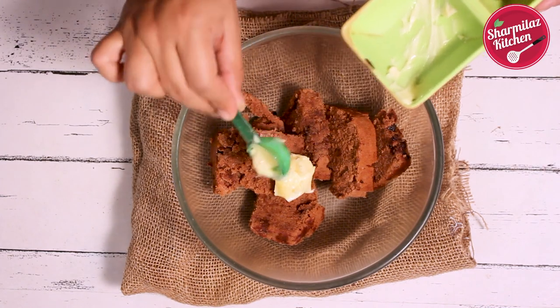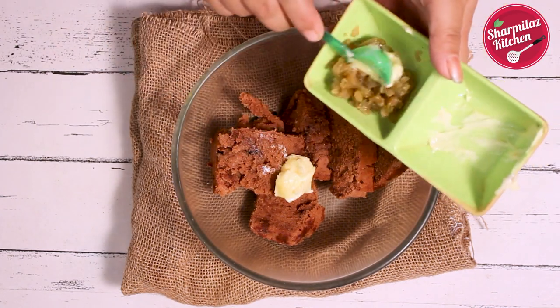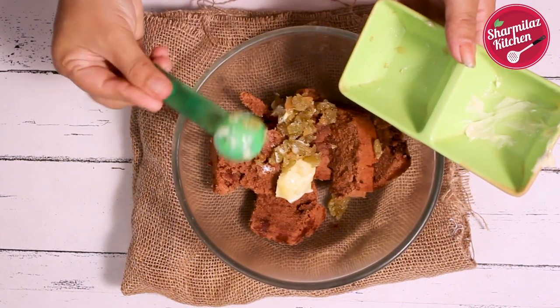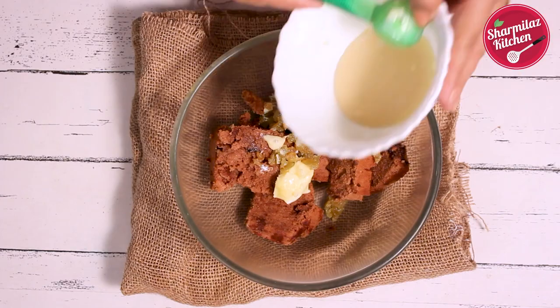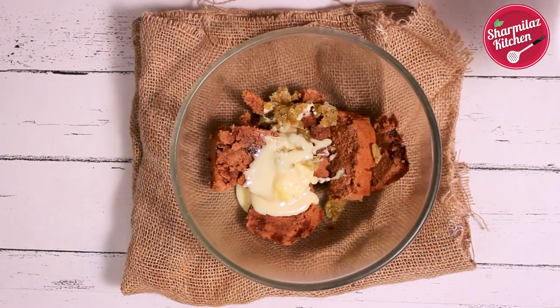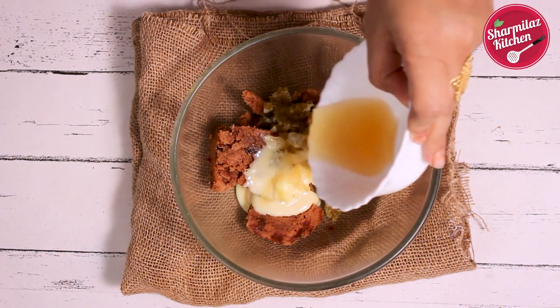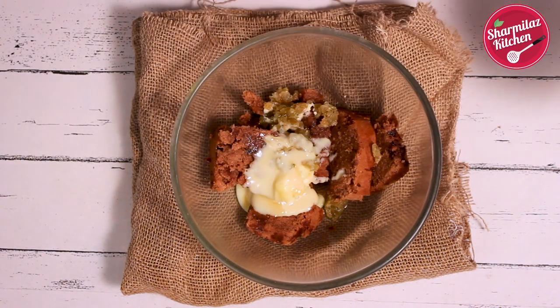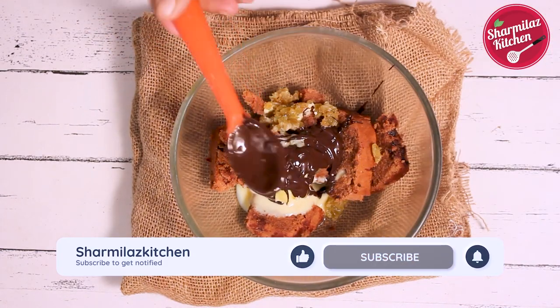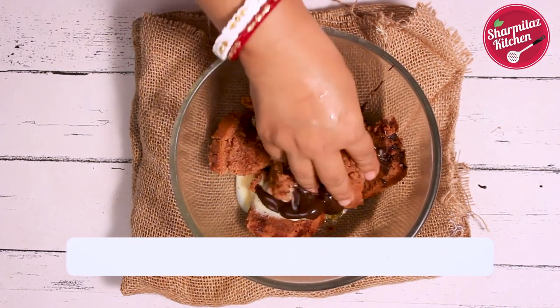Add chopped raisins. You can also use walnuts, almonds, or hazelnuts instead. Add 2 tbsp condensed milk. The combination of rum and raisin is really good. Then add 2 tbsp dark melted chocolate.